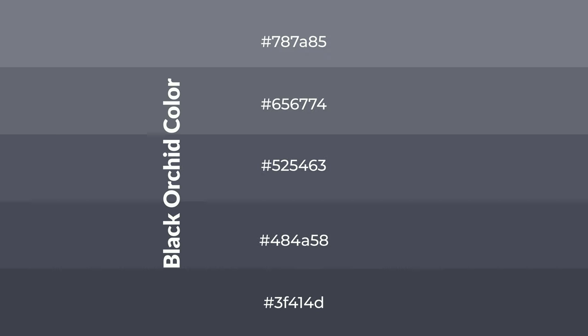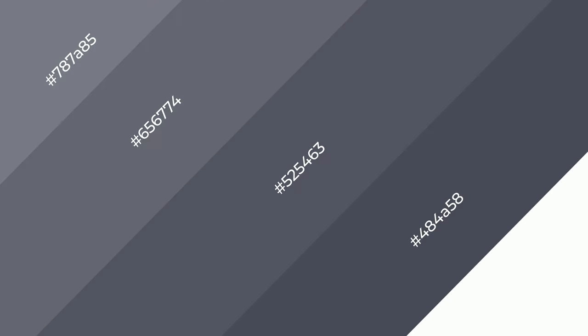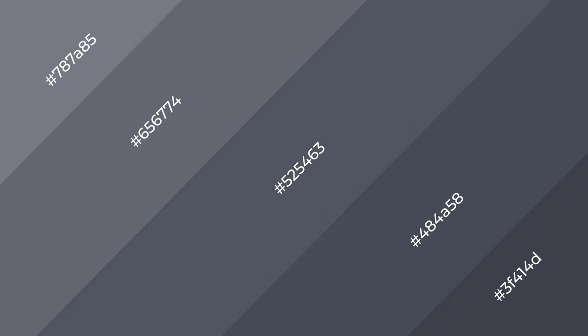To generate shades of a color, we add black to the color, and it is used in patterns, 3D effects. Layers and shades create depth and drama. Black Orchid is a cool color.